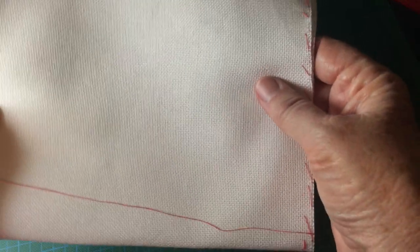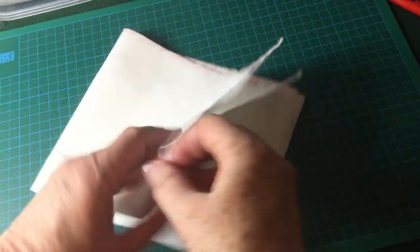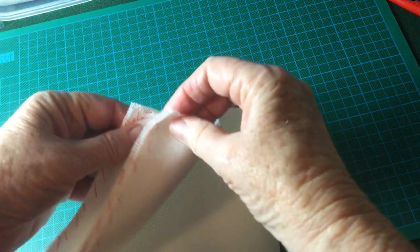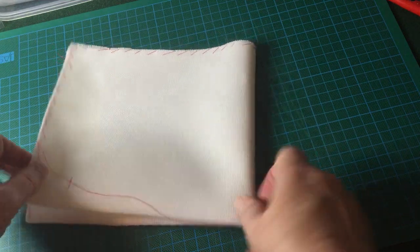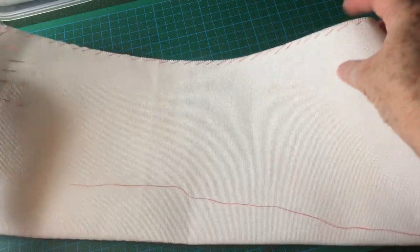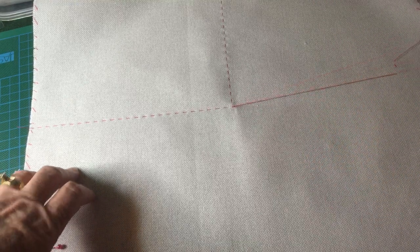I'm using an even weave fabric. To find the center, you simply fold the work into quarters and pinch the center to create a little crease. Then, starting in the center, you stitch under and over in the pattern.